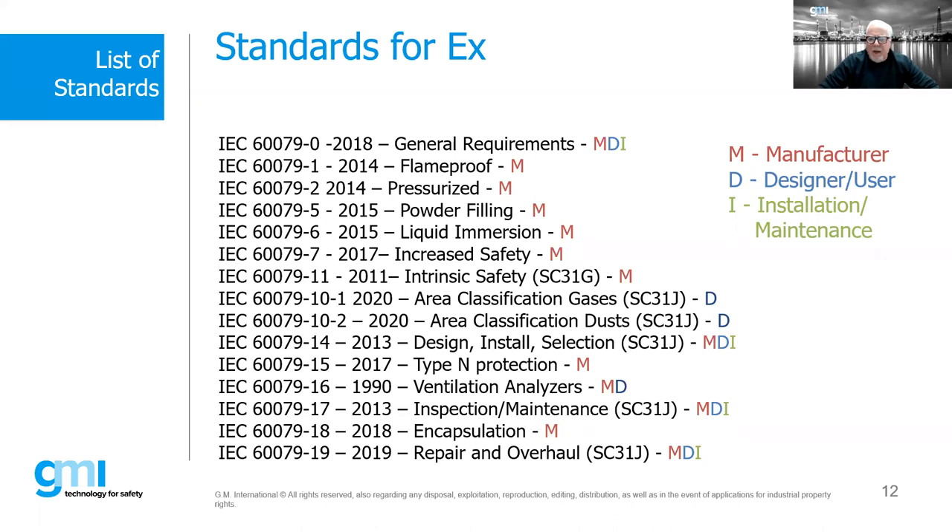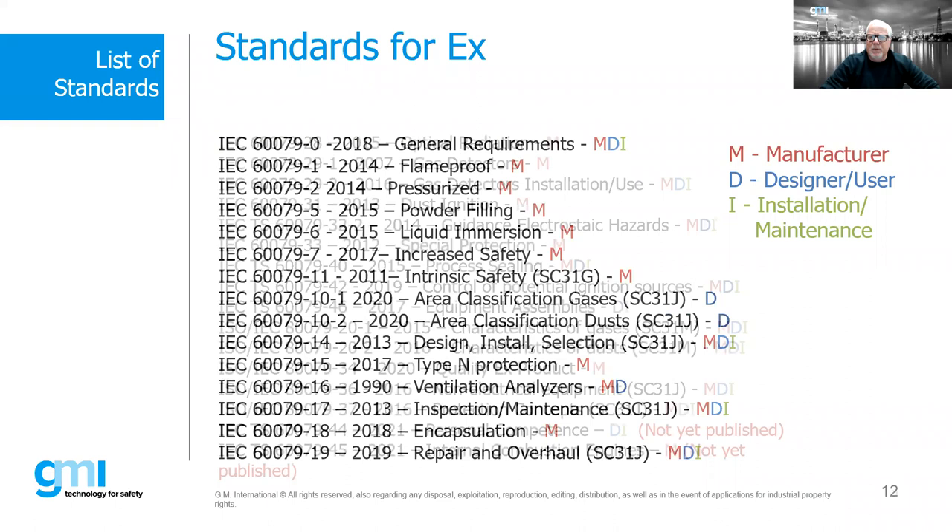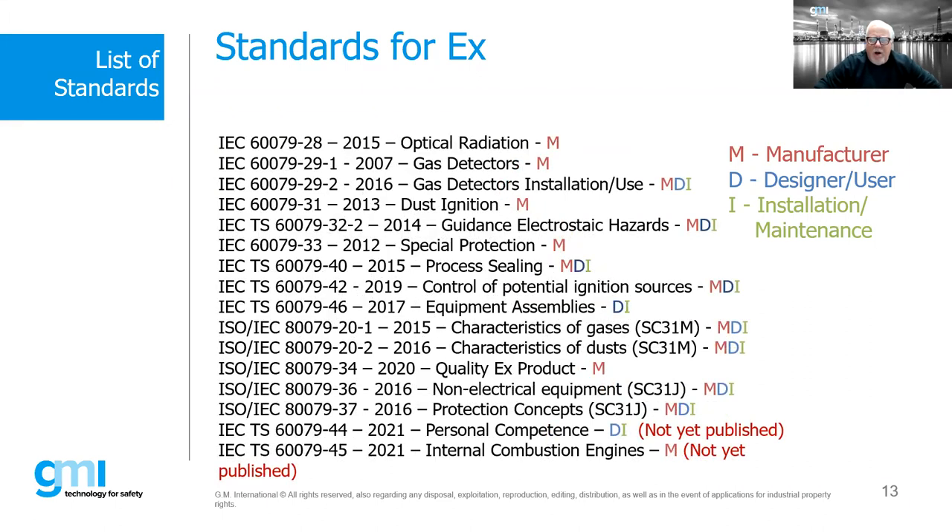The 60079-19, repair and overhaul, is a fairly new standard. If you have a motor in service that needs repair and you don't want to buy a brand new Ex motor, there's actually a repair and overhaul standard for that. Moving to the next page — these are some of the other IEC standards in the 60079 series. You'll notice an IECTS designation — that's a technical specification. Technical specifications are sometimes first drafts that may eventually become full standards.